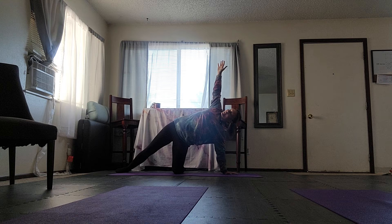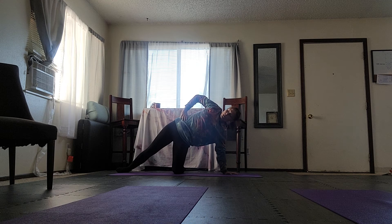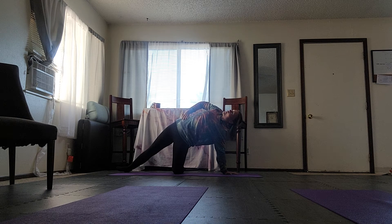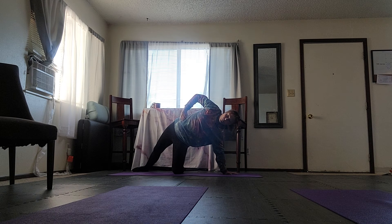You can extend even further back as that feels comfortable. If you start to notice that your arm just flings backwards where you can't see it anymore, go ahead and just hold your hip and practice rolling the heart open and looking at the sky.